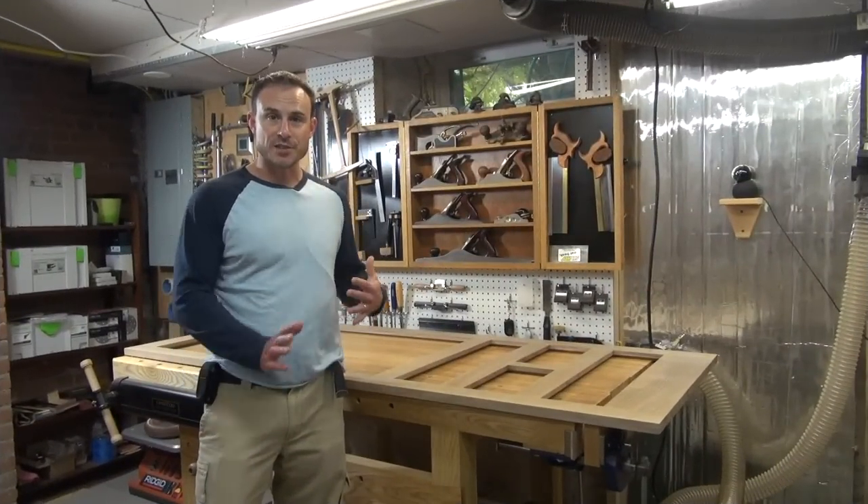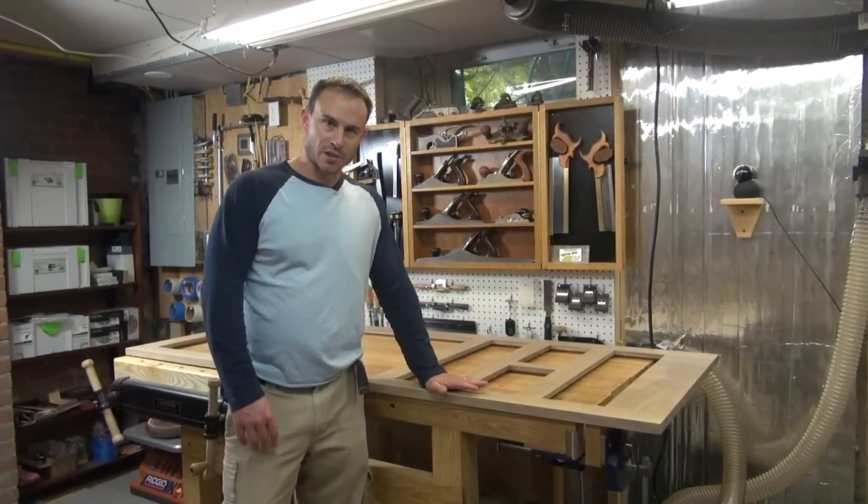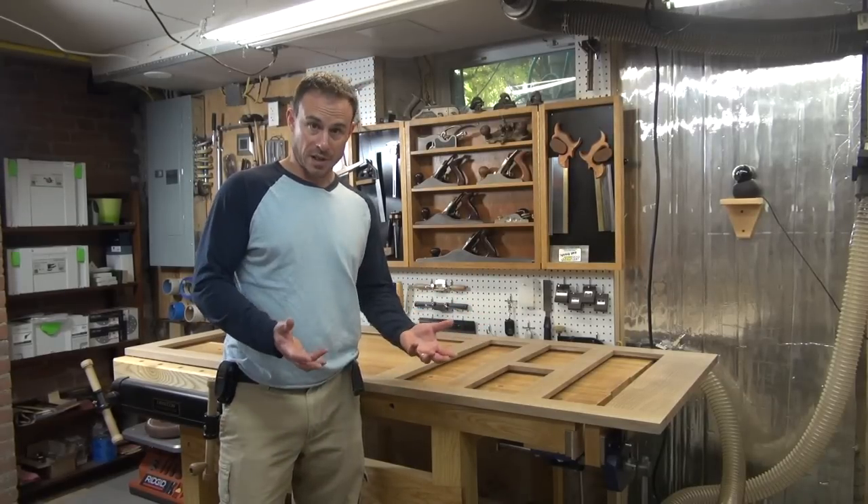Hi and welcome to my door making shop. I'm wrapping up my screen door project here in the shop and I really have some final wrap-up steps to do.